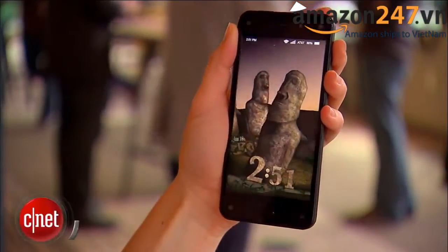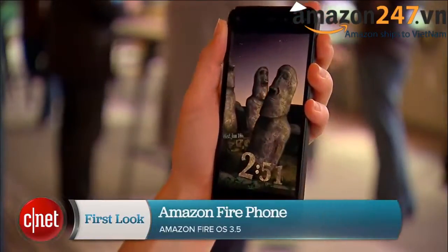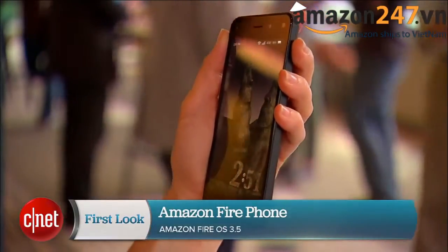This is the Amazon Fire Phone. It's Amazon's first foray into smartphones, and with it they take on 3D and an interesting feature that lets you scan the world around you. I'm Jessica Dahlcourt for CNET and I'm going to take you on a very quick tour.